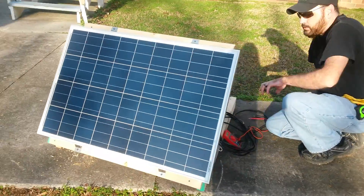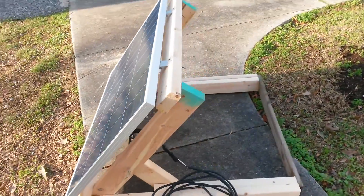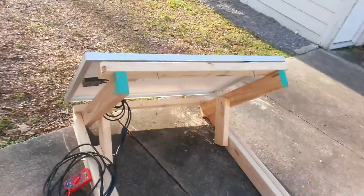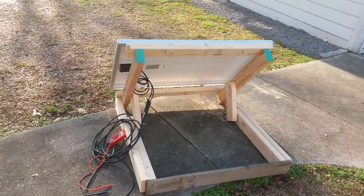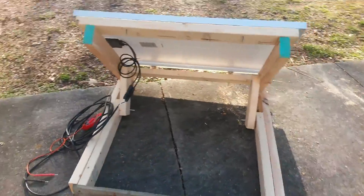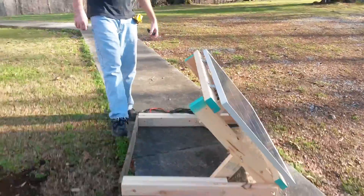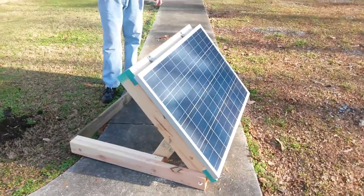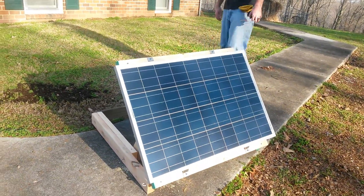I spent the day today building this stand, having no real clue how I was going to do it. I had to figure it out as I went along. It looks good, and I can put a sandbag or something back here to make sure it's weighted down really well in case the winds pop up.